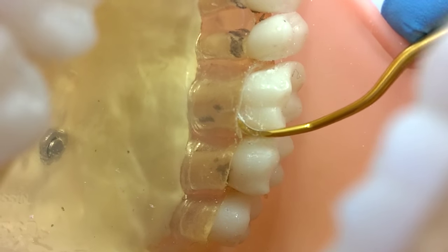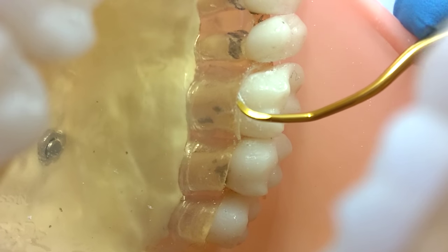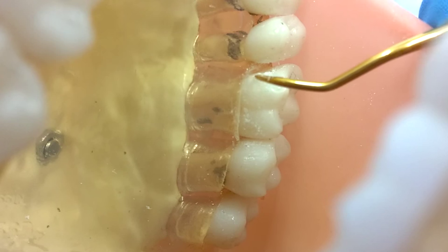Instead of the usual switch to the 11-12 instrument, the double Gracie transitions easily from the distal all the way around to the mesial.